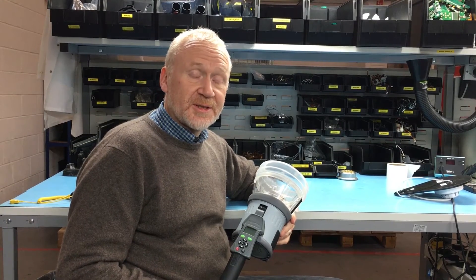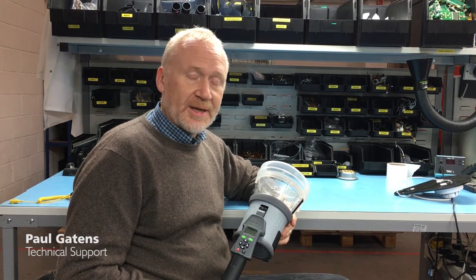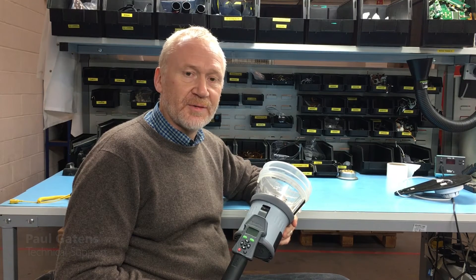Welcome to Detector Testers toolbox talk tip. This week we're going to look at Testifier and programming Testifier so we can actually deliver smoke followed by clear.